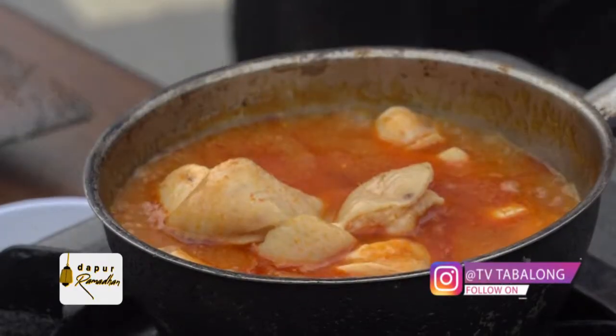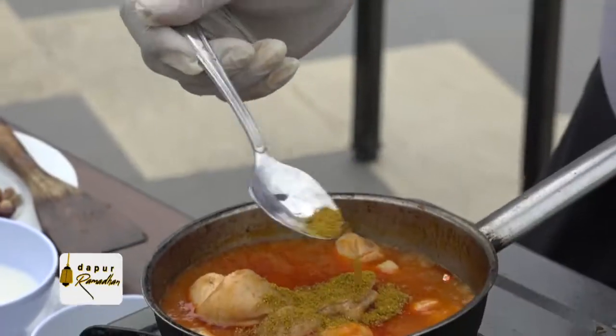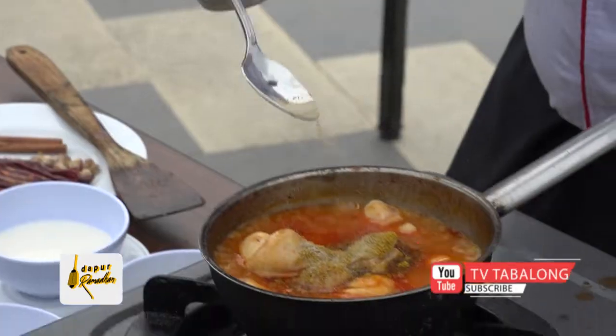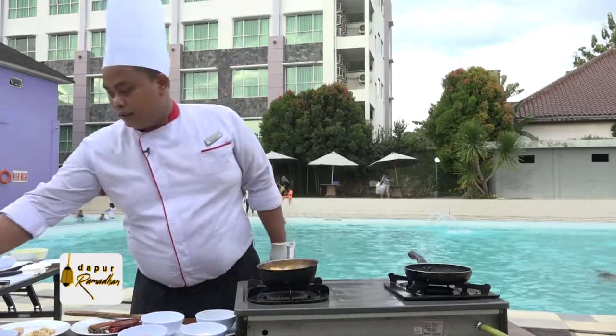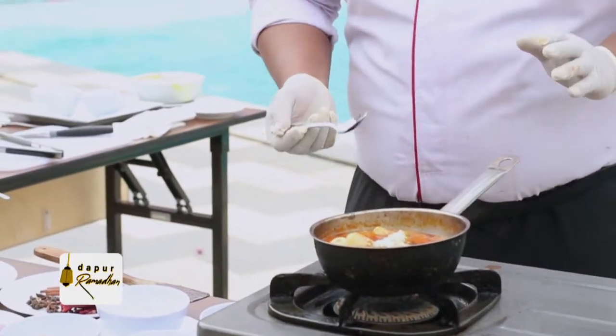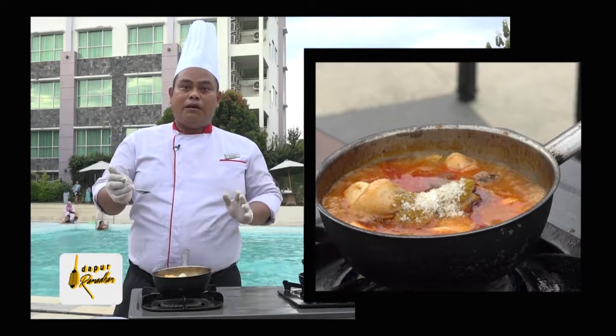Kemudian kita tambahkan kunyit bubuk, bumbu kari, garam, dan sedikit gula pasir. Fungsinya gula pasir itu untuk menyeimbangkan rasa, supaya masakan itu lebih nikmat dan rasanya tidak naik turun.